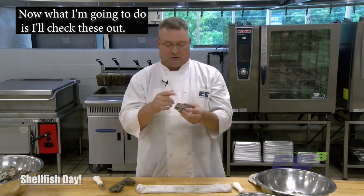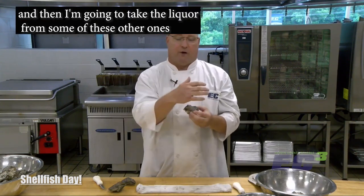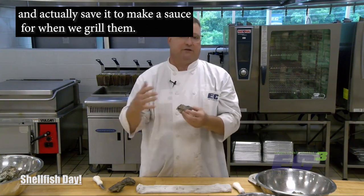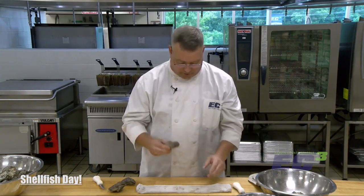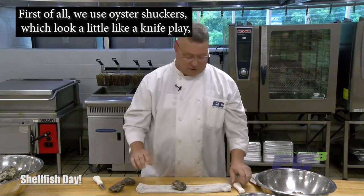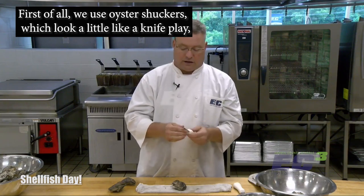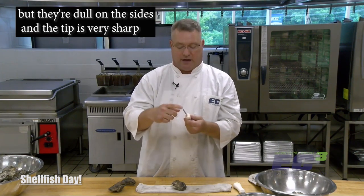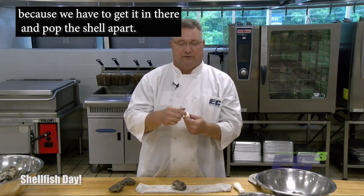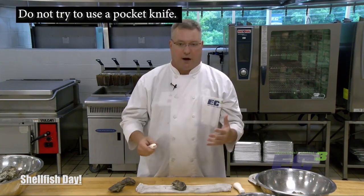I'll shuck these, eat some raw, and then take the liquor from some of the others and save it to make a sauce for when we grill them. One of the first things to do: be very careful. We use oyster shuckers, which look a little like a knife blade, but they're dull on the sides and the tip is very sharp, because we have to get it in there and pop the shell apart. Do not try to use a pocket knife.